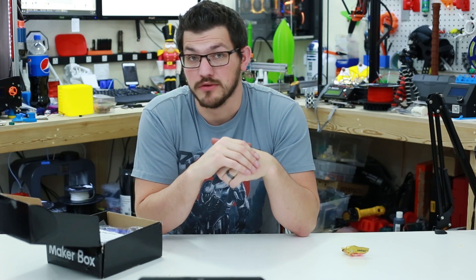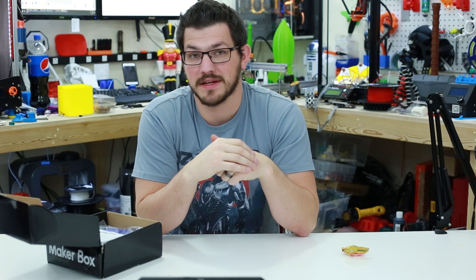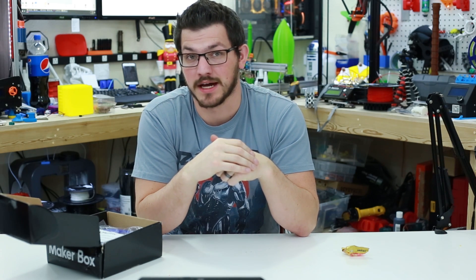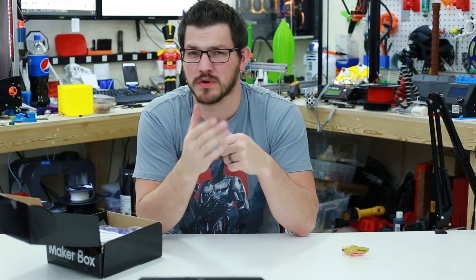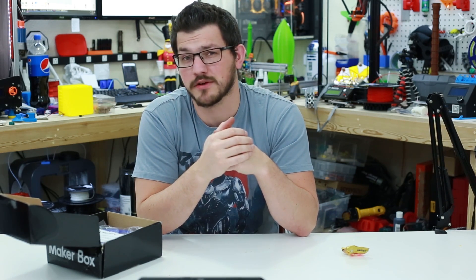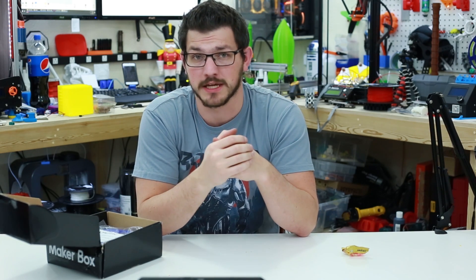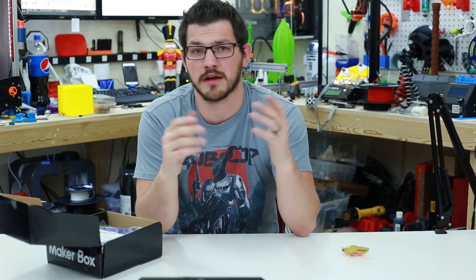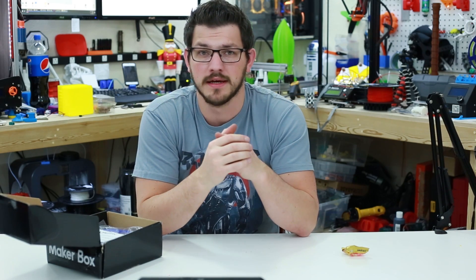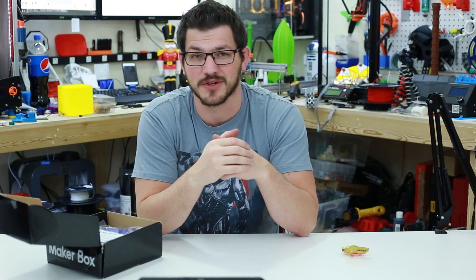I have not found a new spool design for this month, so I will peruse Thingiverse and see if anything has popped up recently. I do keep a collection of all the different spools I've printed or want to try out. If you guys have a spool you'd like me to test out, please leave it in the comments or send me a direct message on Instagram, Facebook, or Twitter — and I will be happy to try it out in one of my Maker Box videos. On with the time lapses, and we'll be right back to see the results.